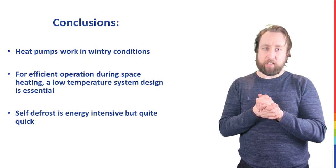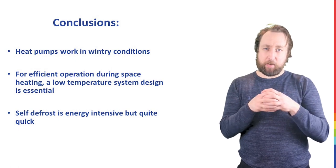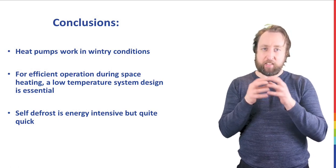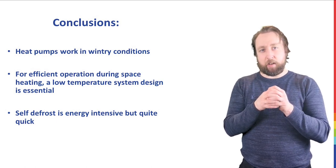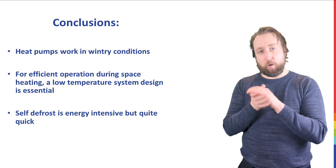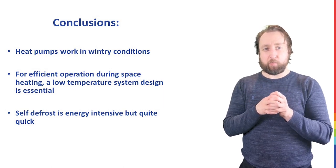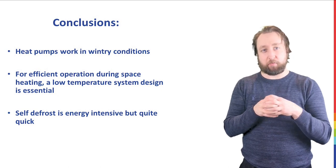The self-defrost phase is quite energy intensive, and we're going to look at a steady-state temperature measurement to see how much that affects the steady-state coefficient of performance during continuous space heating. But in terms of charging a whole hot water cylinder from stone cold to fully hot, we're concluding here that this Vaillant heat pump is performing pretty well.